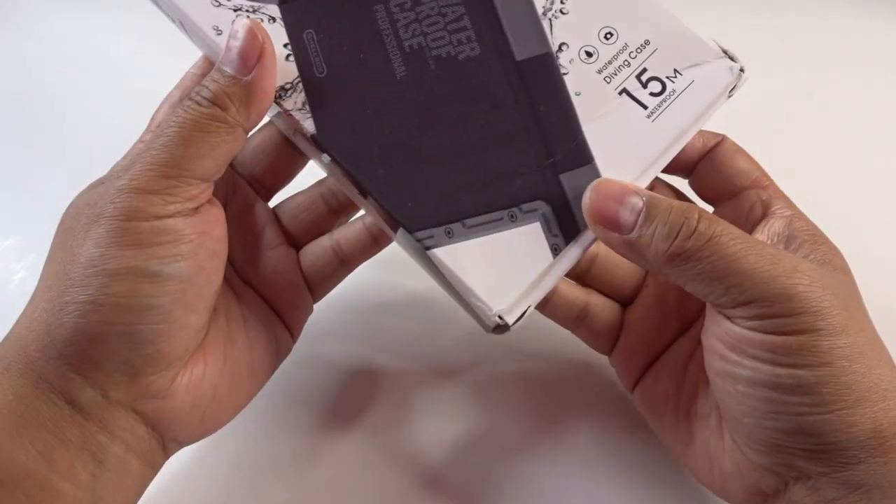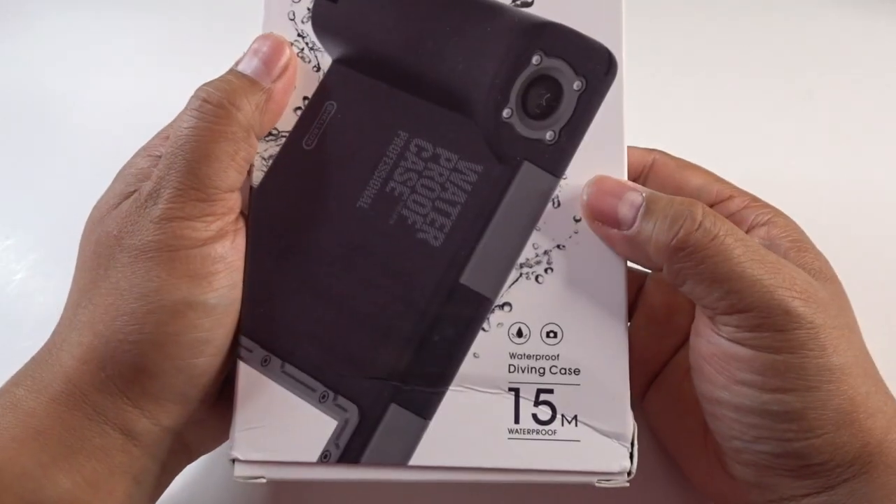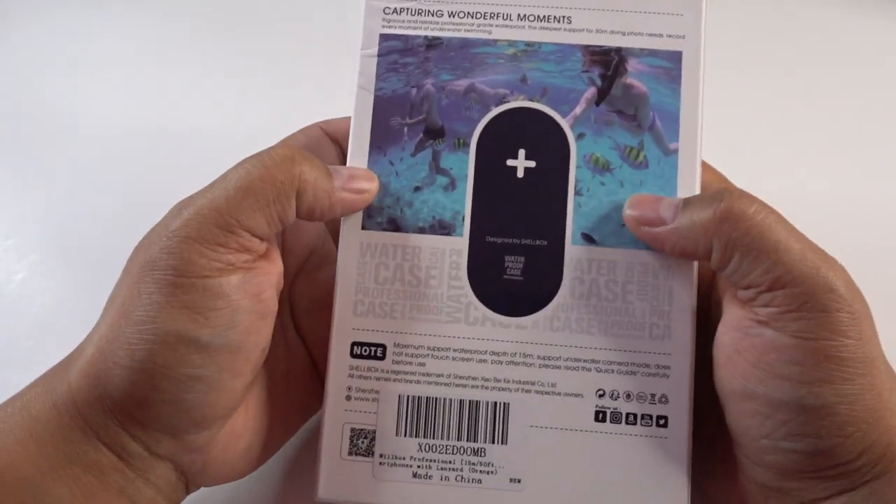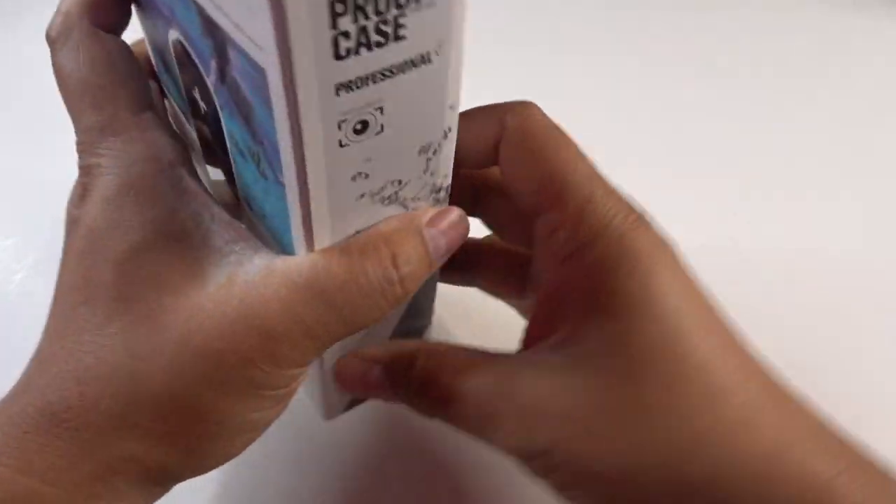This can go 15 meters or 50 feet, and it will also protect your phone from scratching and all that other good stuff. So let me go ahead and open this up and let's see what it looks like.